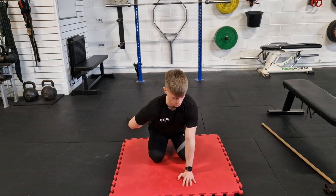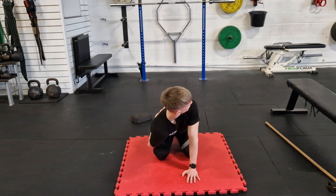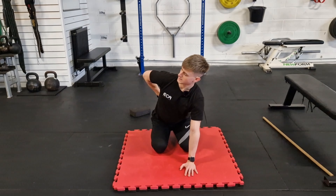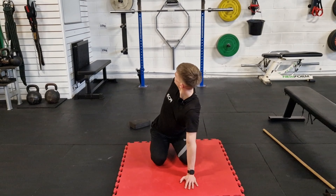Then we're going to repeat that process — bring our elbow back down, fill the belly up, open it up, and exhale as we rotate.